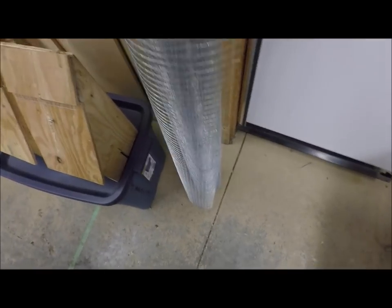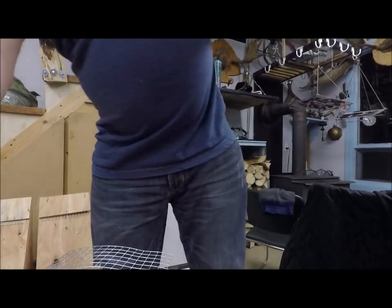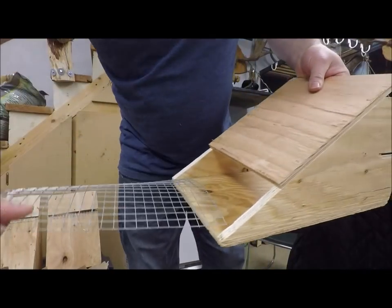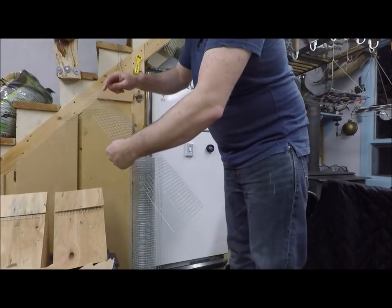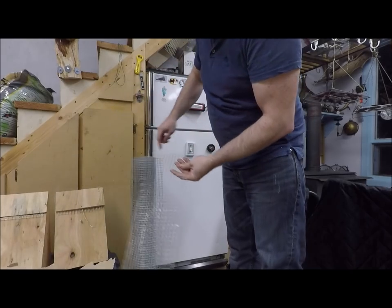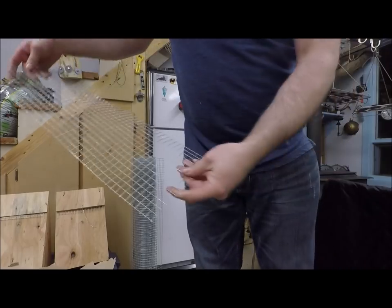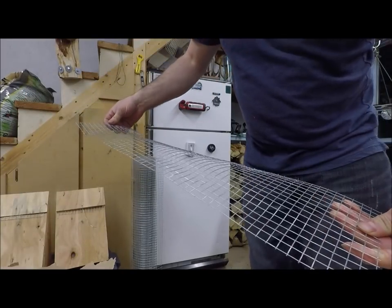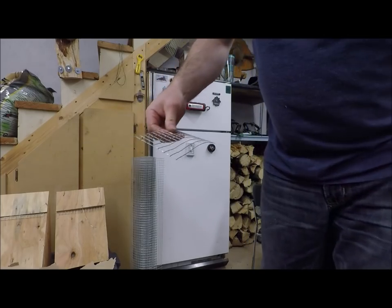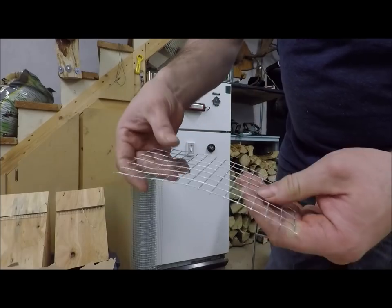Next is the wire, which comes in a roll. I figured out what size would fit in there decently. It comes to 15 of those squares, so just count to 15 and cut off a strip. Then from that strip, cut along seven squares — so it's 15 squares by seven squares.